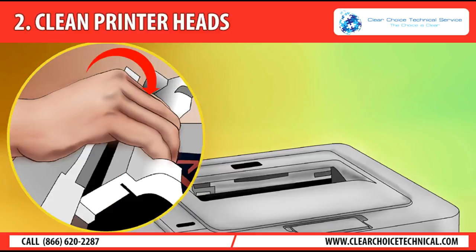Tip 2: Clean printer heads. If the printer heads are clogged and need to be cleaned, check out the manual that came with your printer or look on the manufacturer's website to find out how to clean the printer heads on your particular model. Many printers will self-clean with just a few clicks but can also be cleaned manually if you prefer.